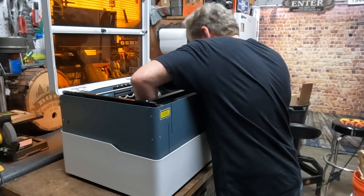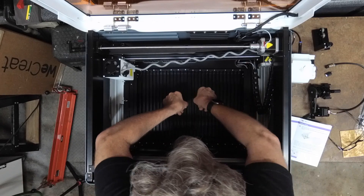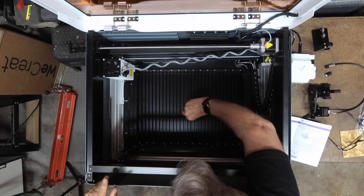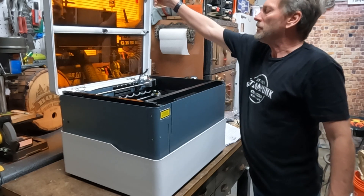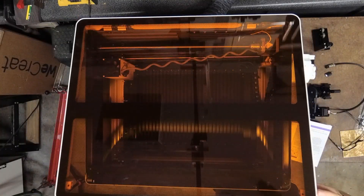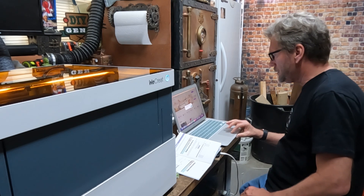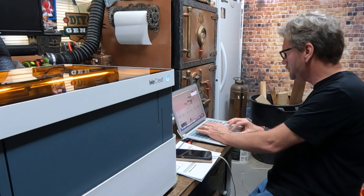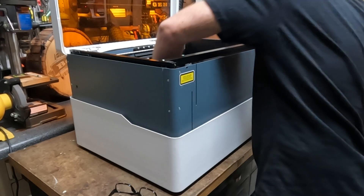It says to make sure you install them with the screws up — not sure why, but that's fine. Those are in there, they look good. Pull that lid down. The WeCreate comes with its own software, which is included — it's easy to download and set up, and it's a really simple software to use.